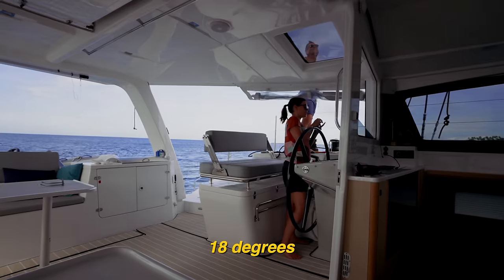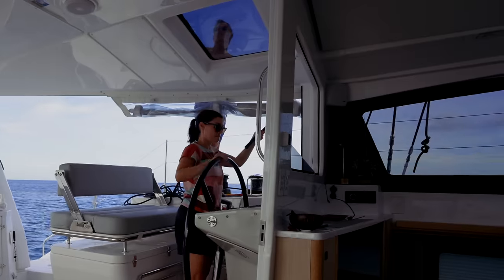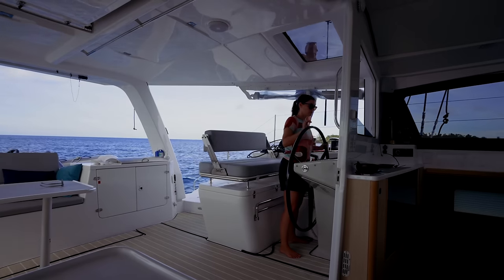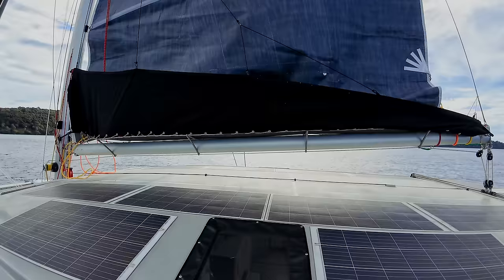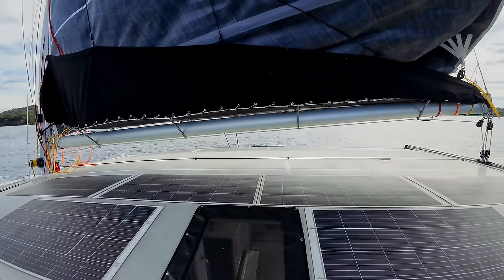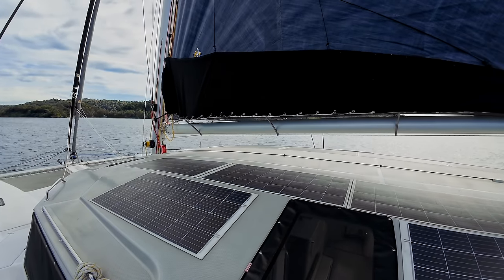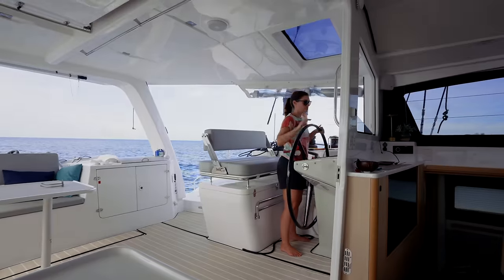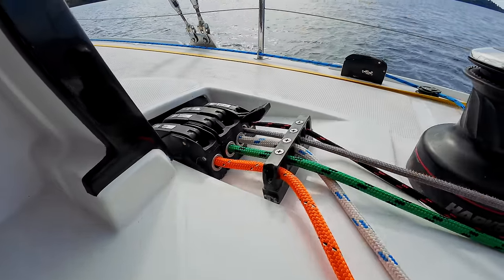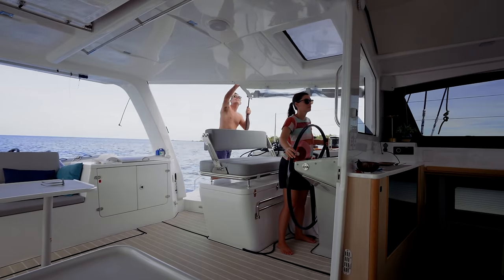We're ready now. 18 degrees. Get the boat to windward. Turn to port. Turn to starboard. We're up. Might need some adjustment for the luff tension — go back and check the luff tension. Yep, she's fine.